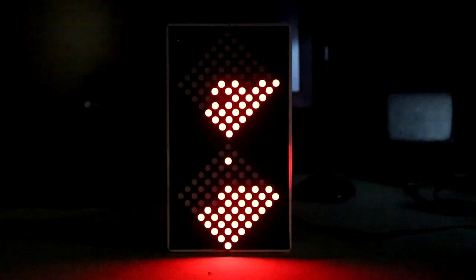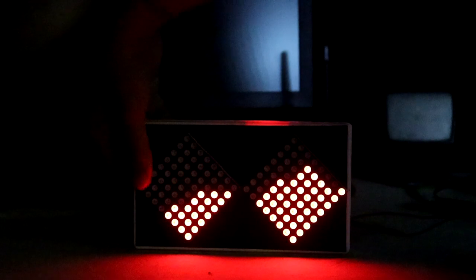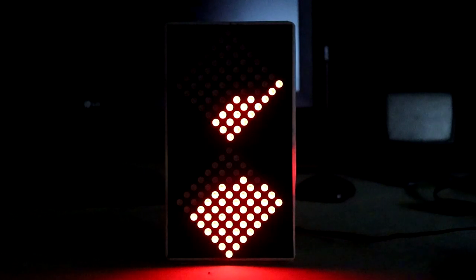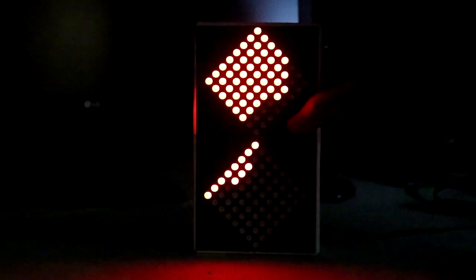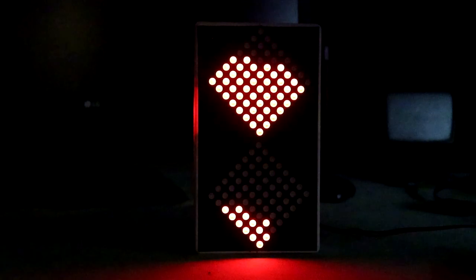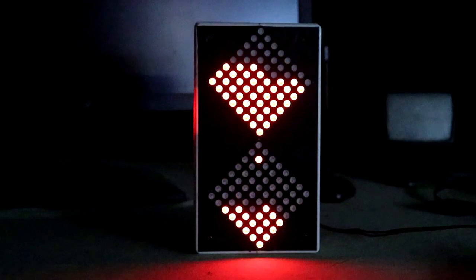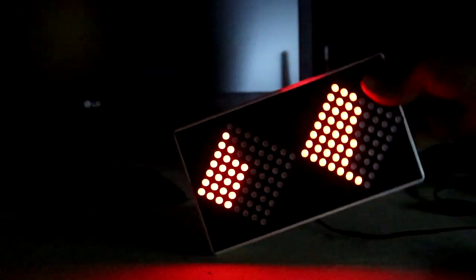Thank you for joining us. In this video we are going to make this hourglass, so let's get started.